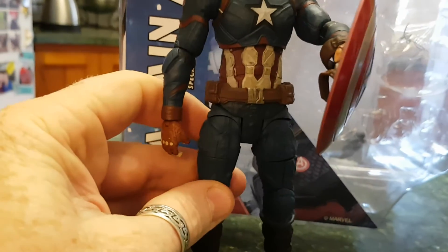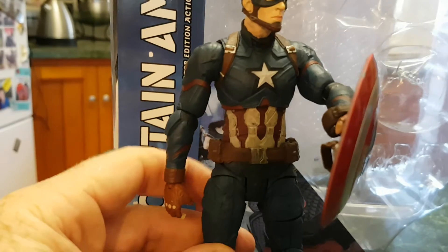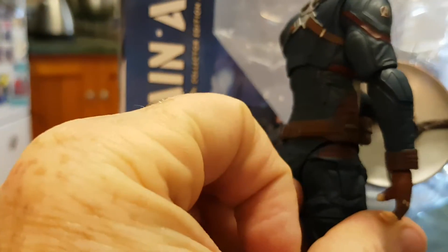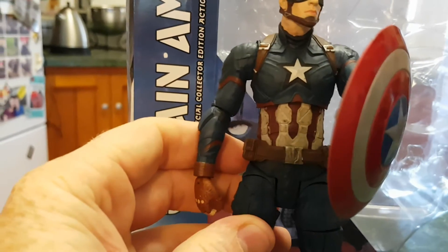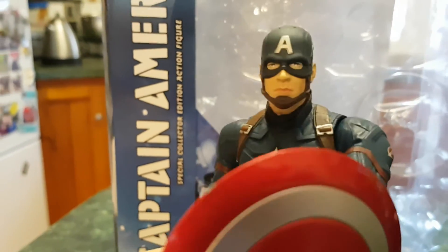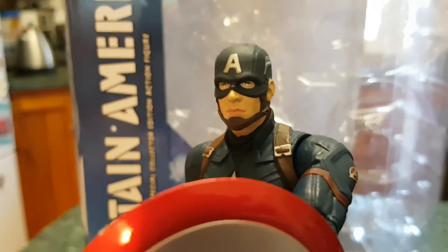There's a nice torso joint. The belt's loose so it can spin around. There's no holster, so obviously Cap's not carrying any weapons. But the paint detail is nice — I like the star on the chest, and the head sculpt is really nice.